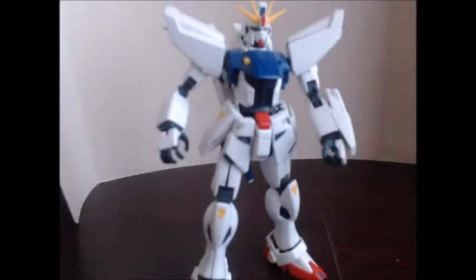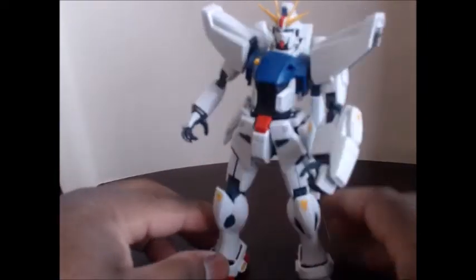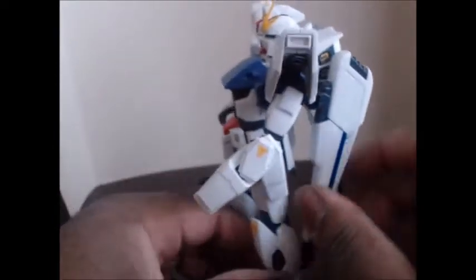Hey guys, back again. Here we are looking at Gundam F91 — he's a very small guy.